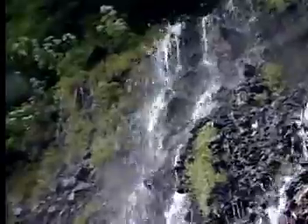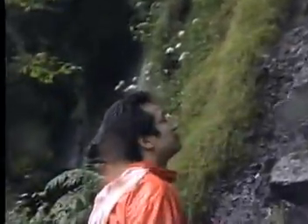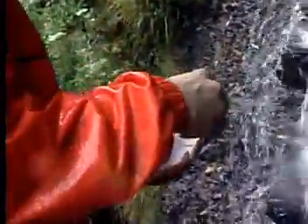Water gushing forth relentlessly from the cliff. In search of water, our researcher is approaching an area just below the fall. He is filling the container with fresh water.